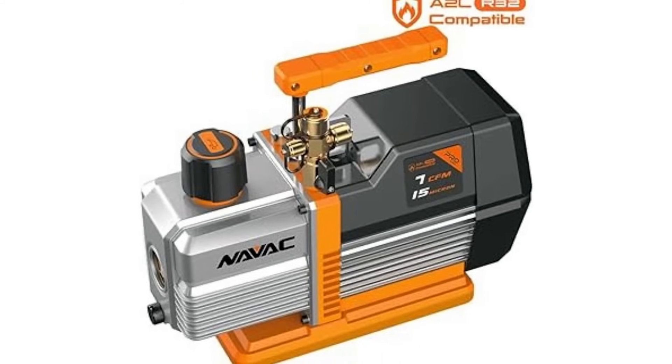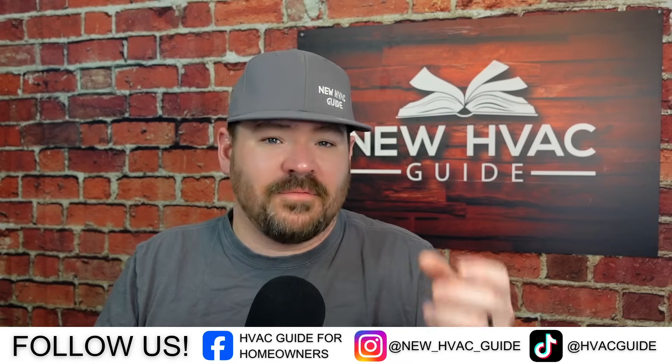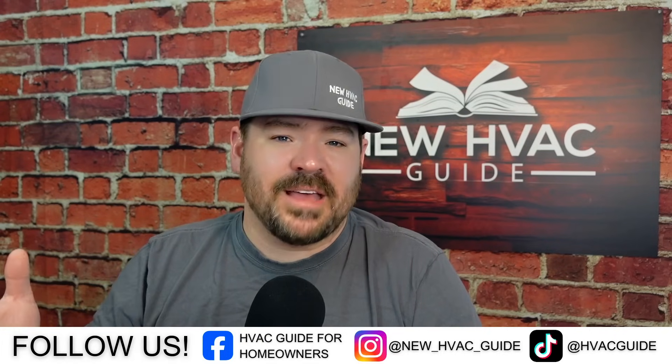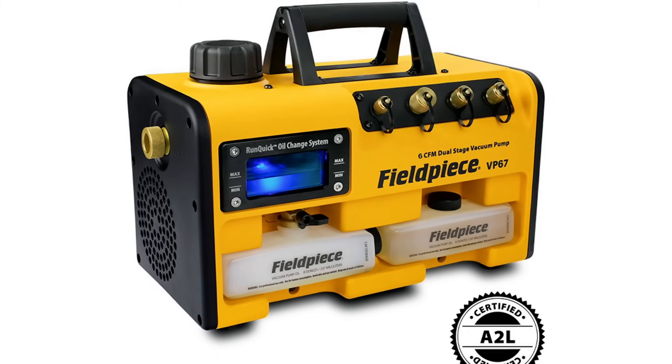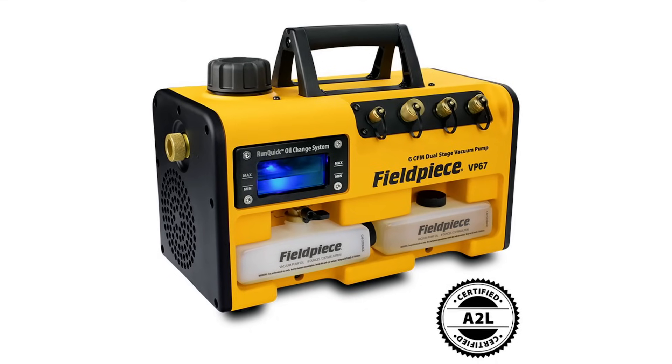Next, vacuum pumps. If you're installing a brand new system with new line sets, the vacuum pump doesn't really know what refrigerant you're using, so pulling a vacuum on that shouldn't matter. But a valid point raised after my last video: you could be making a repair and pulling a vacuum on a system that already had A2L refrigerant in it. So if you're going to use a vacuum pump on an A2L system going forward, you need to use a tool with a DC motor or spark-proof version.